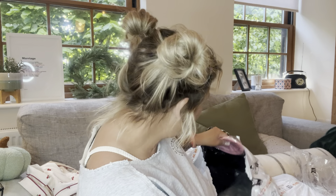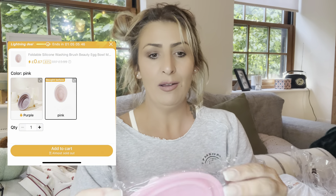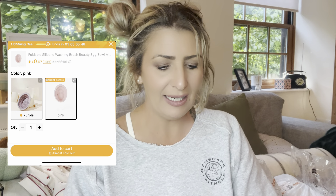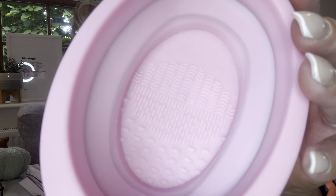I also picked up a brush washer. It's like a silicone bowl — looks a little bit like a portable dog bowl — but it's got a textured surface so you can scrape your brushes in there and give them a good clean. Not that I'll be doing that anytime soon since I'm binning all my old brushes and using my new ones.